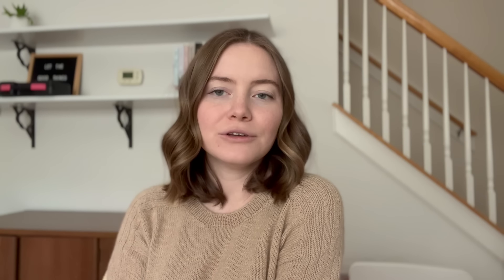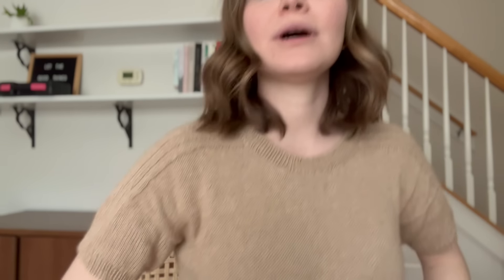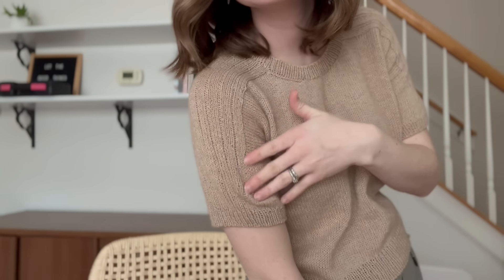I am wearing my very special finished object today. This is the Skyline Tee by Tori U of Tori Knits NYC, and today is the launch. This is the highlight of the pattern. I really like it — it's finished and it's blocked. I wore it out today for the first time to celebrate the launch.